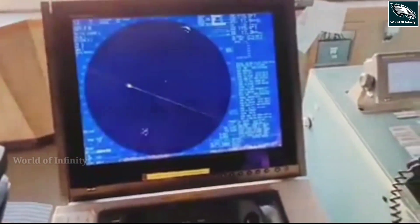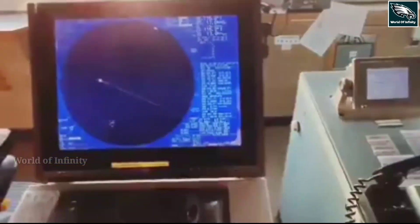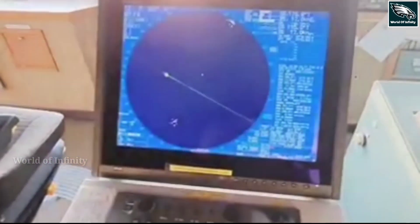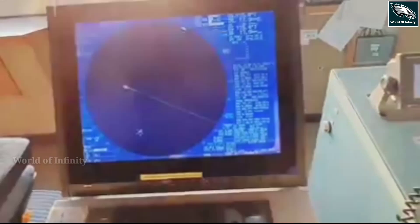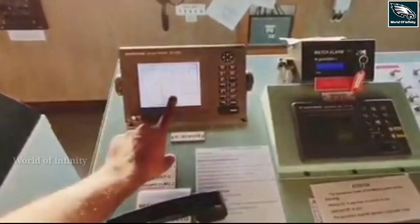We use the e-controls in both boats and aircraft. We use GPS on our mobile and we use the satellite.